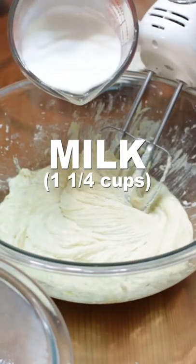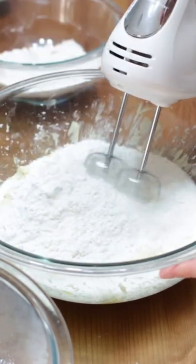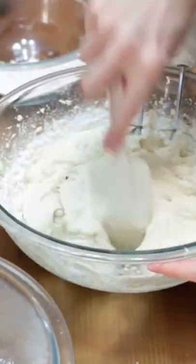Add about a third of your one and one-fourth cups of milk and about a third of your two and a half cups of cake flour or all purpose flour and mix just until combined. Then repeat until all the milk and flour is incorporated. Scrape the bowl as needed.